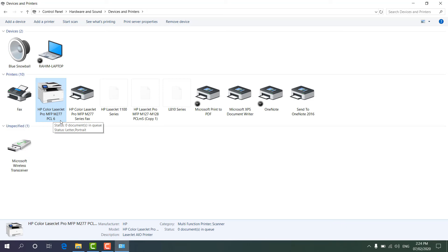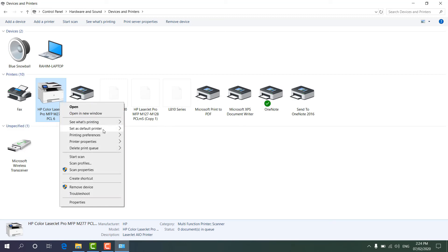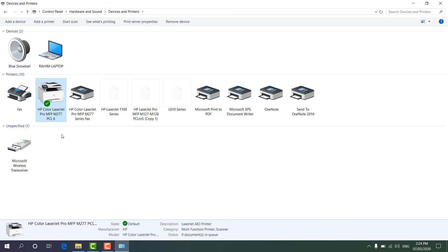Now I want to make this printer the default printer so that whenever I print anything it will automatically choose this printer. I'm going to right-click on it and select 'Set as default printer.' If you have issues you can try either option listed — check which one is working. I'll select this one and it will become my default printer.